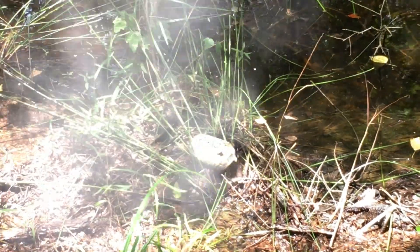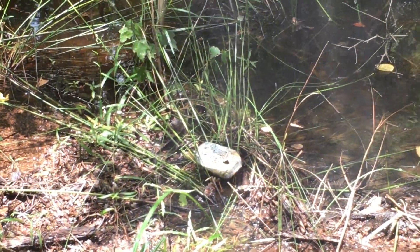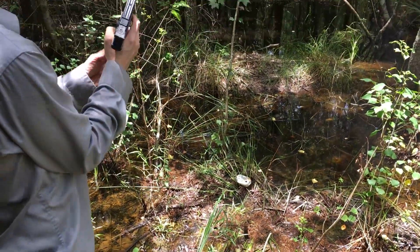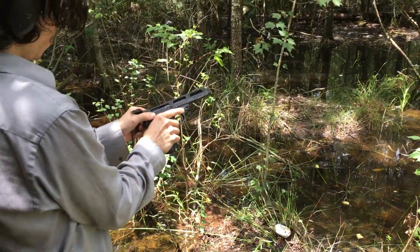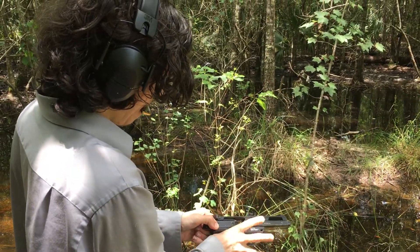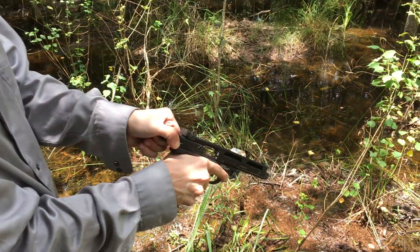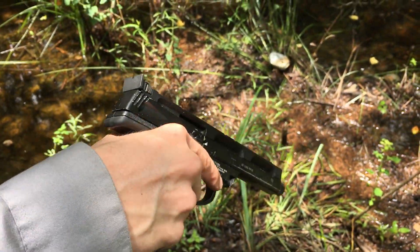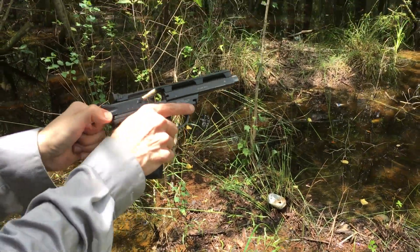I've already shot some before. Taking it off safe — let's see how it does with this pistol. It fires easily but you can see it does not eject well.